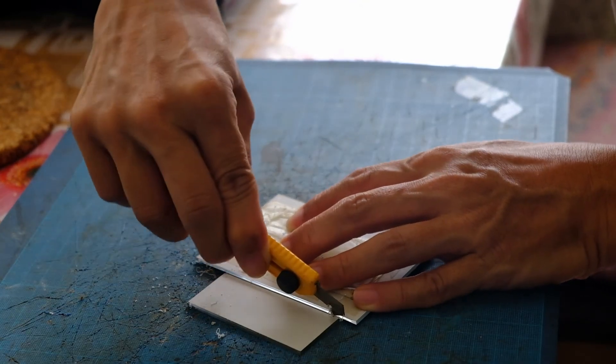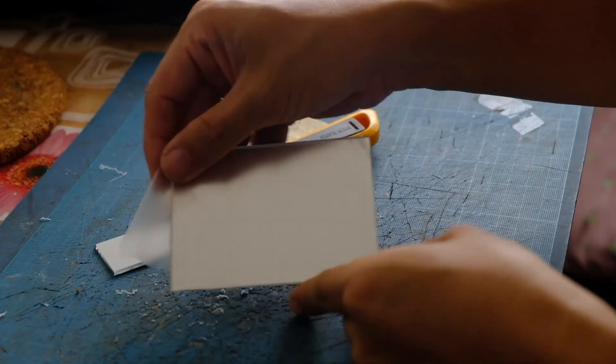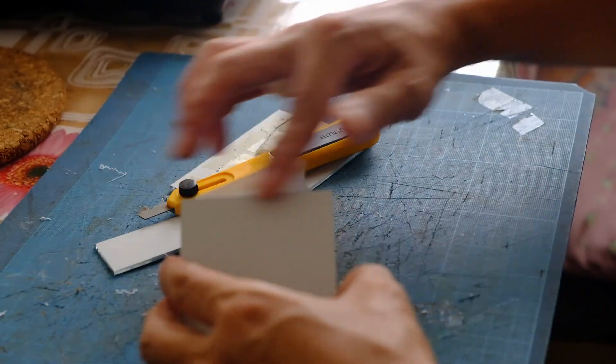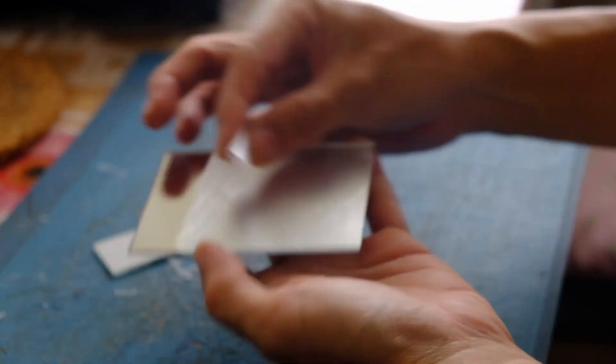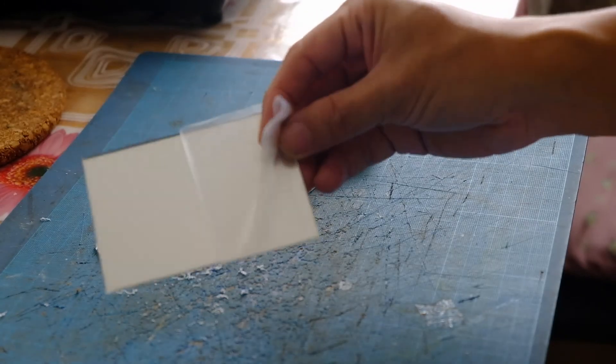Just scroll along the same line about 15 times. I also file it down a bit so that there are no sharp edges, and then we can remove the protective cover. You can see that this is the mirror.